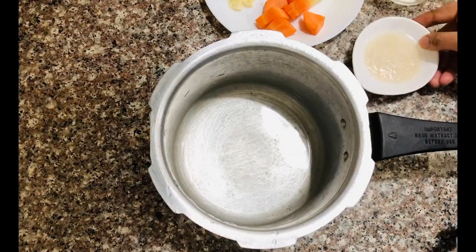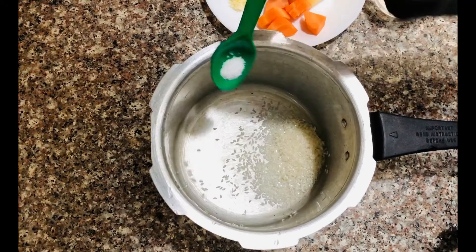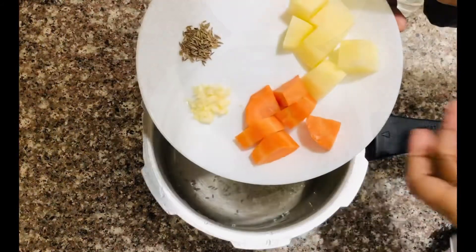Now let's add the peanut butter. I will use the peanut butter for the vegetables. I will be using the peanut butter and mix it in.